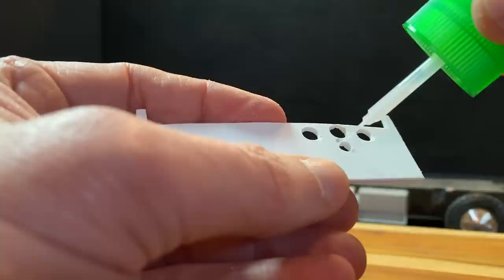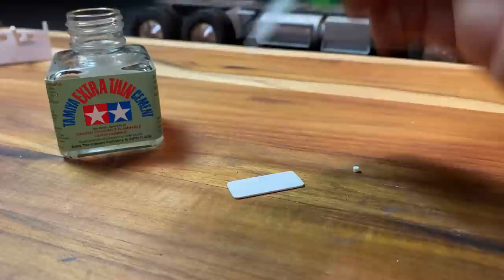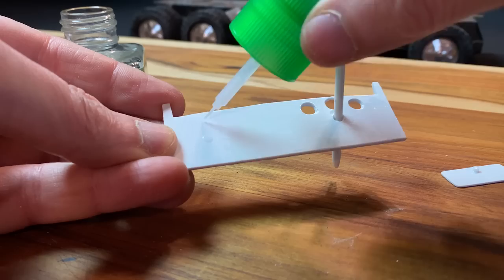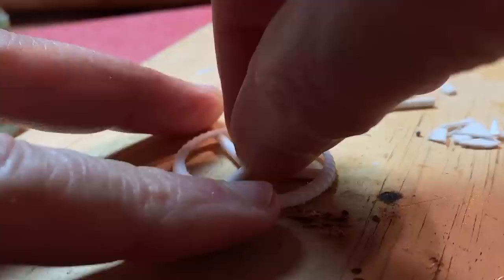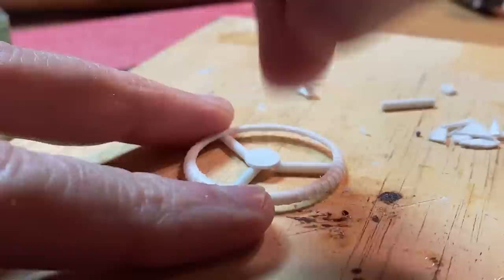I'm using polystyrene to create some of the elements for the inside of the truck cab — this would be the steering wheel, this is the glove compartment. It's a plastic weld: a thin cement that actually melts the plastic so that the two pieces fuse together. For the steering wheel I tried a bunch of different things and finally settled on the top of a plastic tea bottle. I cut the center out and then added some polystyrene.